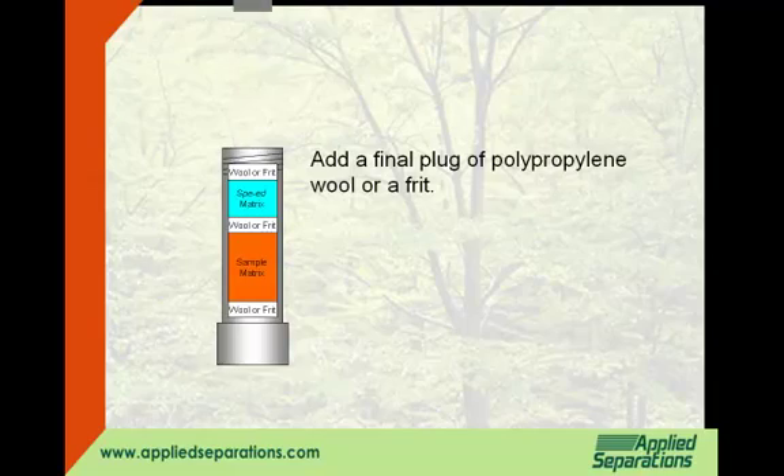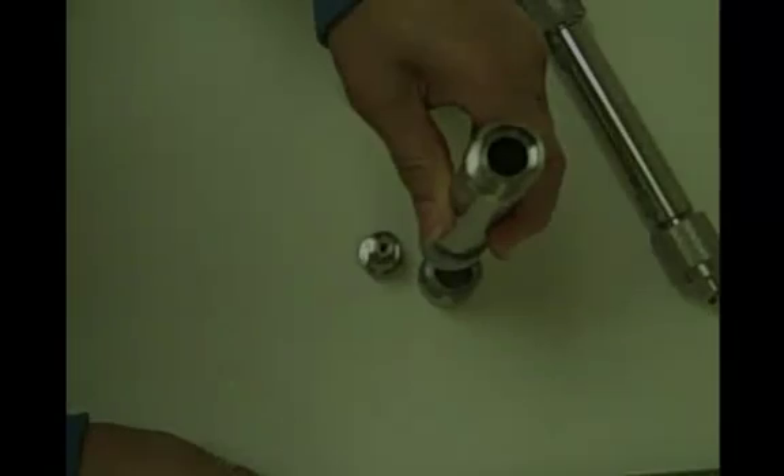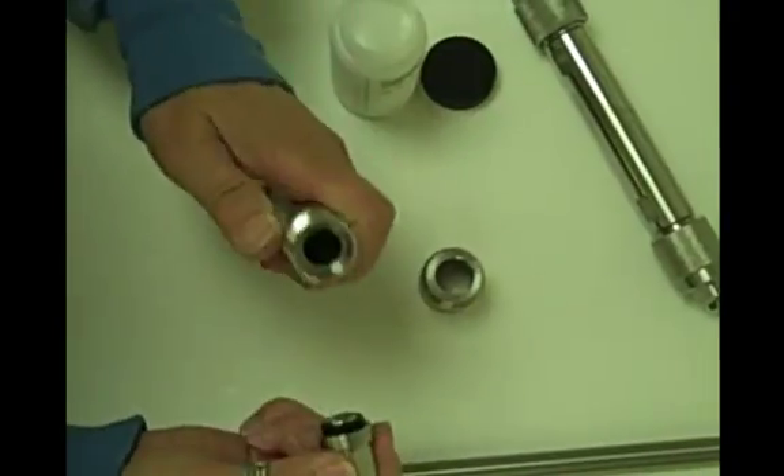Add a tiny O-ring to the end fitting. Replace and tighten the end fitting.